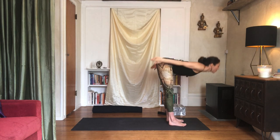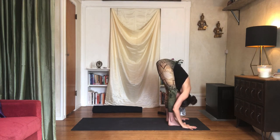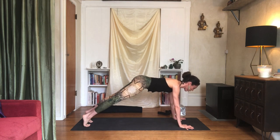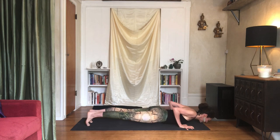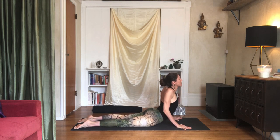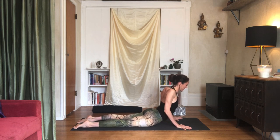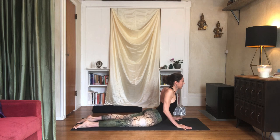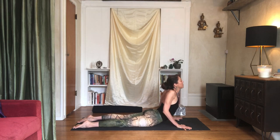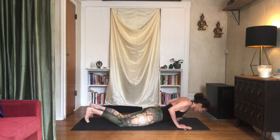Exhale, Uttanasana — standing forward fold. Inhale, lift the chest halfway, lengthen. Exhale, step to plank pose, lower yourself all the way down. Draw the shoulders back and inhale, rise up to cobra pose. Stay here once you've arrived. Make sure the top of the thighs are turning in and the tailbone is lengthening. Draw the head of the arm bones up and back, then press your head back gently as if your hands are there at the back of the skull. Try to soften a little bit at the back of the heart. Then come all the way back down slowly and push back to downward facing dog.